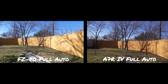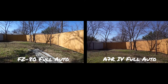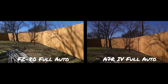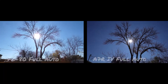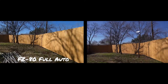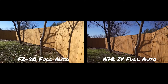I'm recording on the FZ80 and the Sony a7r4 at the same time, so I get pretty much the exact same scene with both cameras to see how they perform in this bright light situation and how they handle the bright sun. We'll also see how image stabilization and autofocus work on both of them.